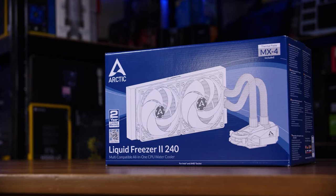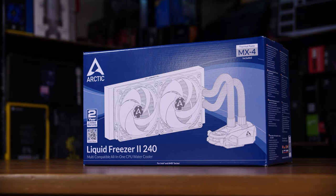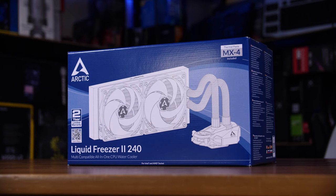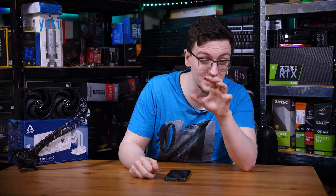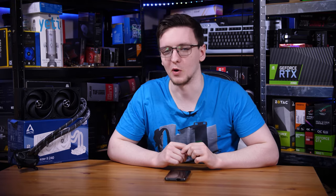This is the Arctic Freezer 2 240, an almost perfect all-in-one liquid cooler. Its performance is insanely good, and they've thought of pretty much everything — except my only real gripe, which is basically the mounting method. If you can get over that, this is a stunning cooler, an incredible value, and something you definitely should stick around to check out and understand a bit more about.